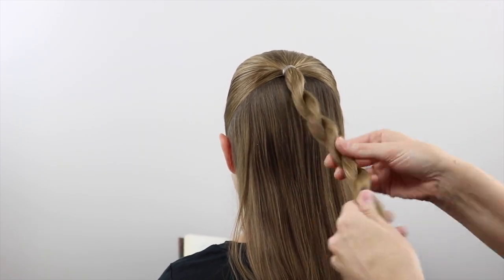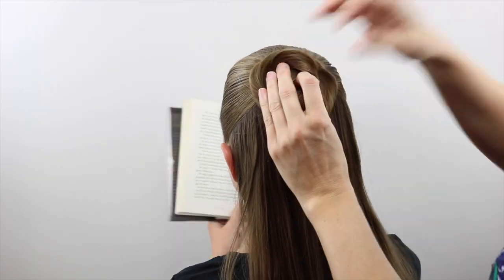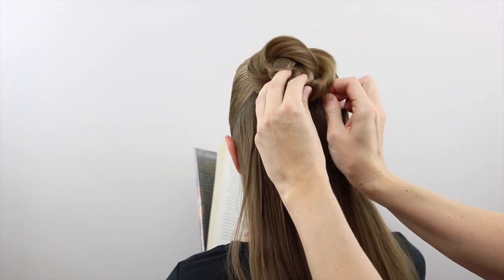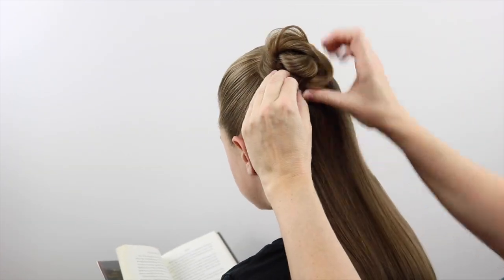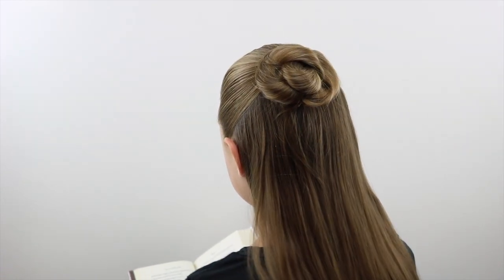Then simply wrap it up into a bun so you hide that elastic at the base and secure it with a few bobby pins. Once you've got your bun secured, spray it and get it so it's nice and tidy.